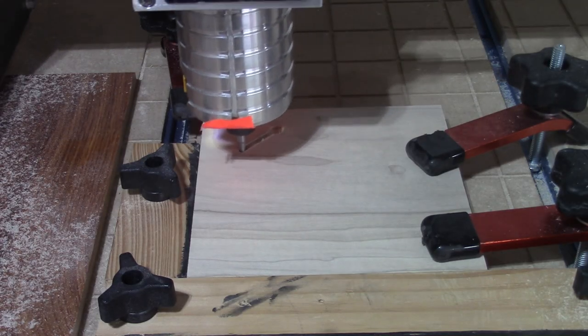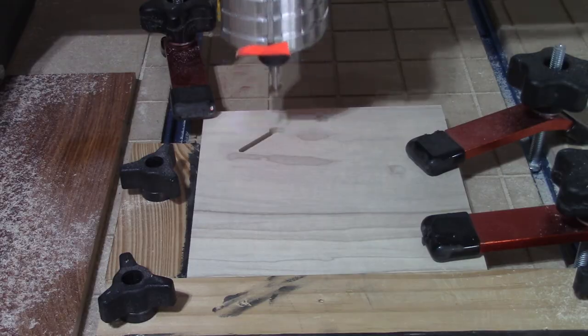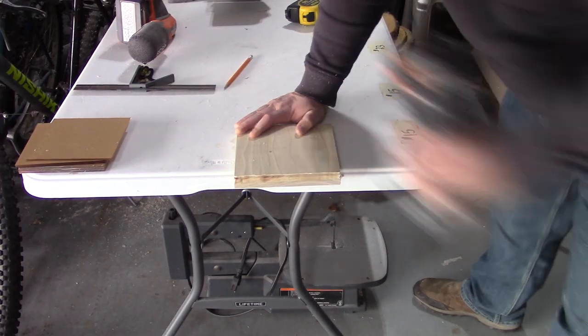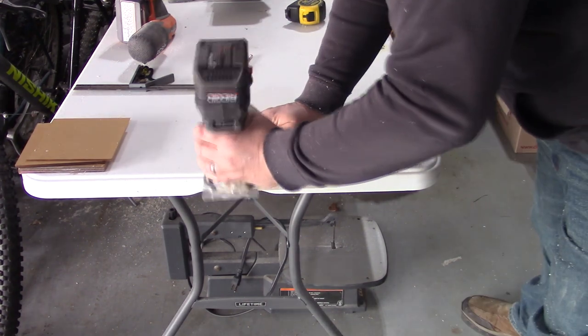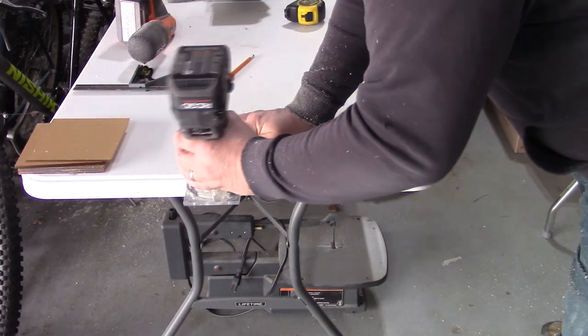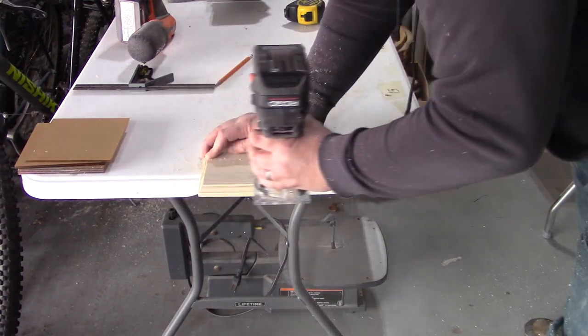I used my CNC to put a keyhole on the back. I used the Roman OG bit from my bit set to router the edges. I've included the bit set I use in the description below.